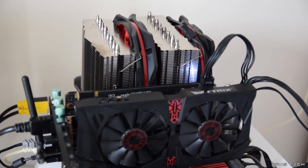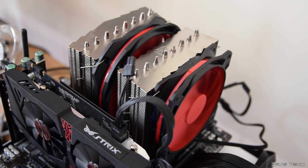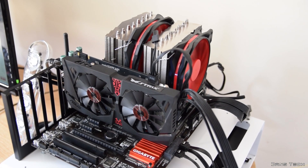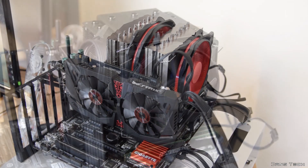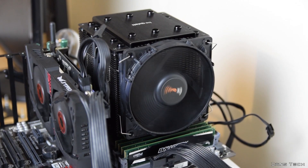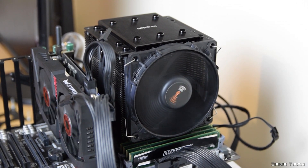When I release my high-end CPU cooler comparison video in the coming weeks, I'll be sure to compare this cooler to the Noctua NH-D15, the be quiet! Dark Rock Pro 3, and the Cryorig R1, including a sound comparison. Overall this and the be quiet! Dark Rock Pro 3 remain the quietest coolers I've tested to date.